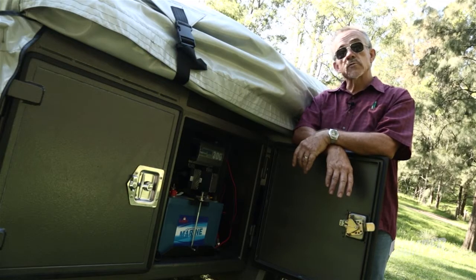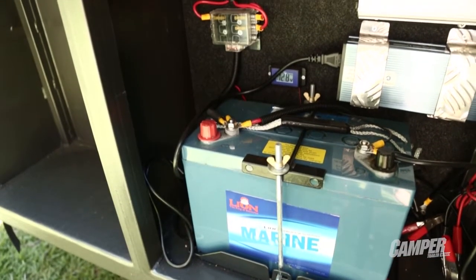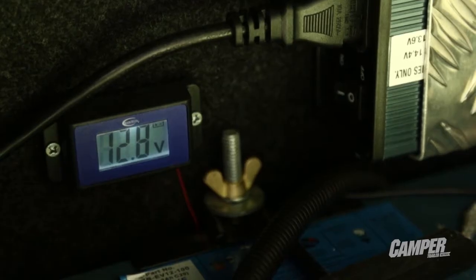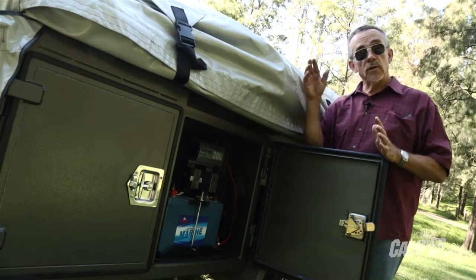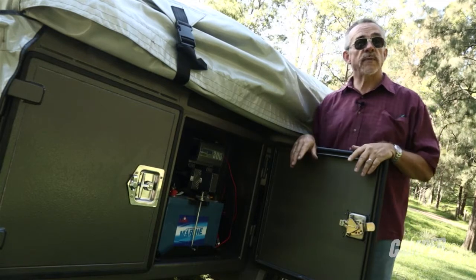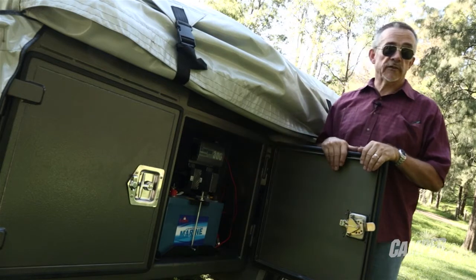The new Tourer comes with a comprehensive electric system. You've got a 100 amp hour gel battery, a 300 watt pure sine wave inverter, and a smart charger — all the things you're going to need to run all the electrical items around your camp. The internal reading lamp, radios, charge your phone, charge your batteries, whatever you need to do. It's all safely tucked away in this cupboard.